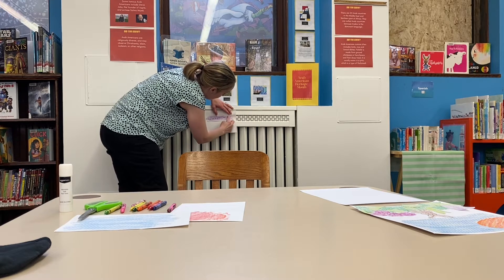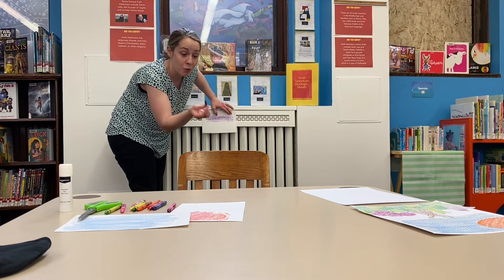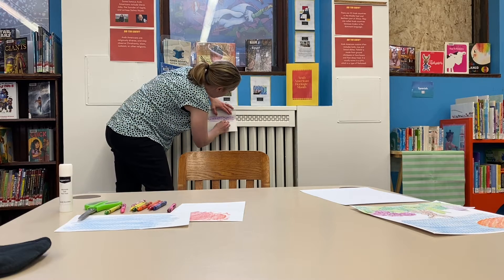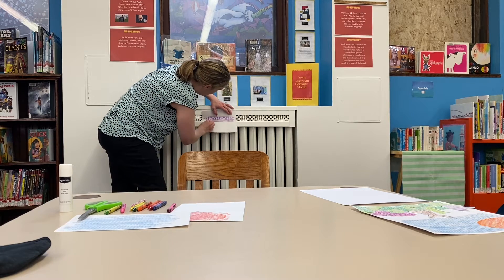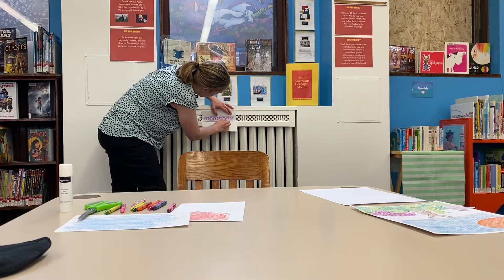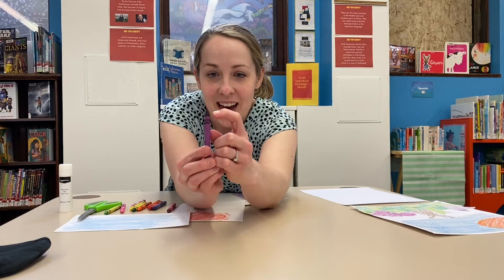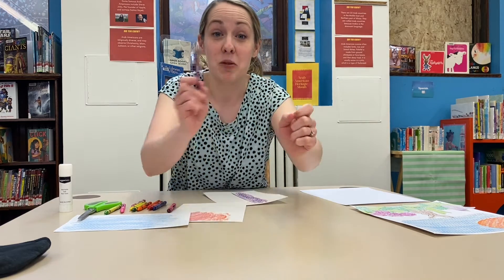If you have crayons that don't have the paper on, that might actually work better because you could rub the entire side of the crayon. You don't want to use the very point because then it would just be like scribbling and you wouldn't get that cool texture showing up. You can see how the side of my crayon got flat because I was rubbing it with the side — if you use the point it's not going to show up so well.